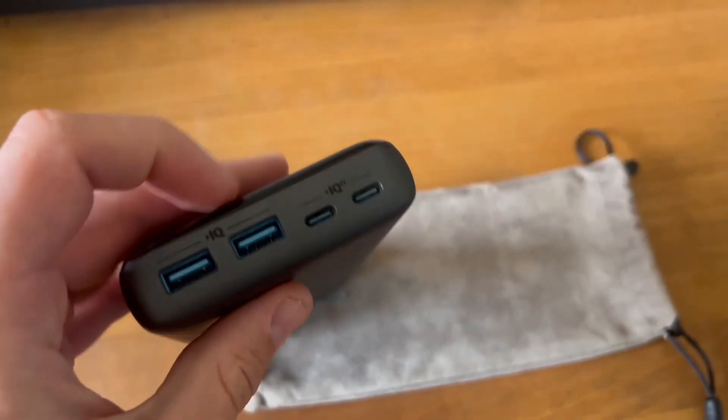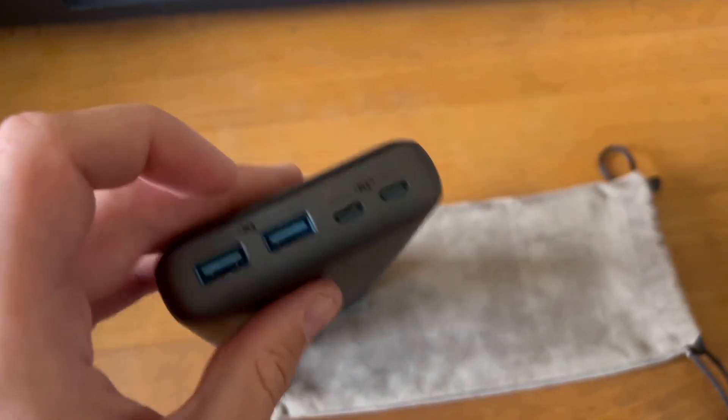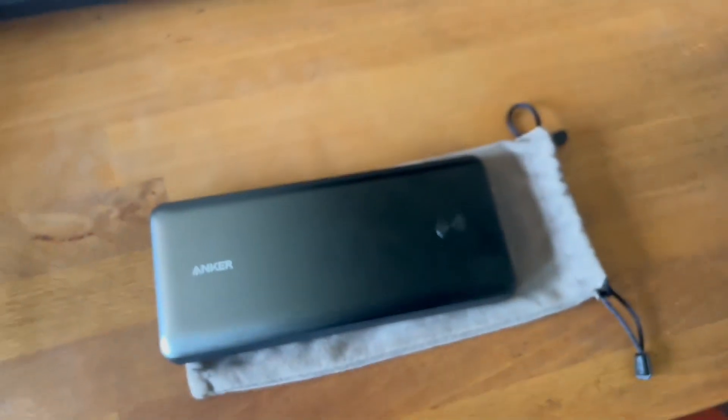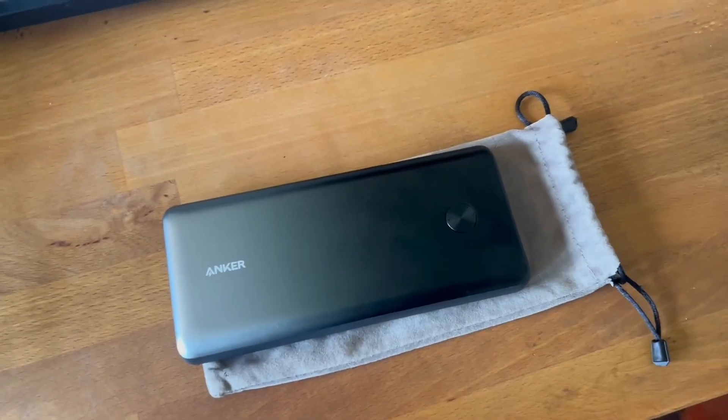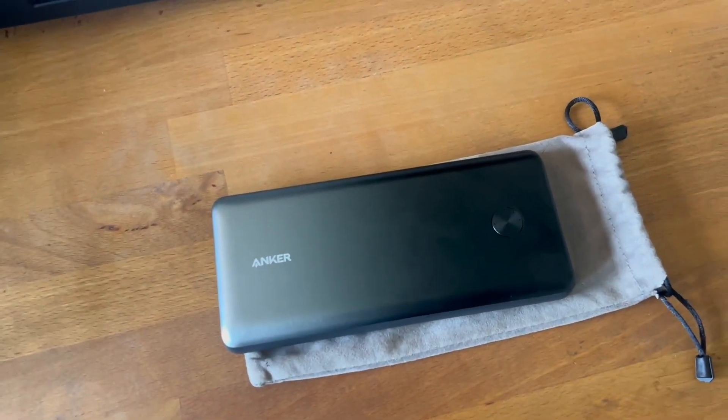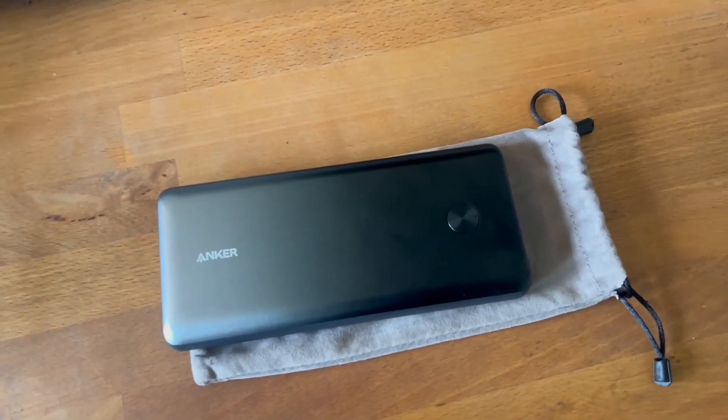Simply charge it up overnight using the included USB-C cable and then you can go USB-C or USB 2.0 out and charge whatever device you need — whether that's your phone, your laptop, your iPad, your tablet. It's really great, and I've used it in places where outlets are hard to find or just completely not accessible.